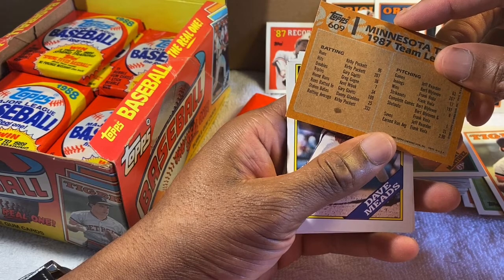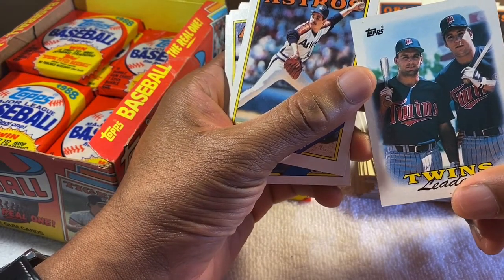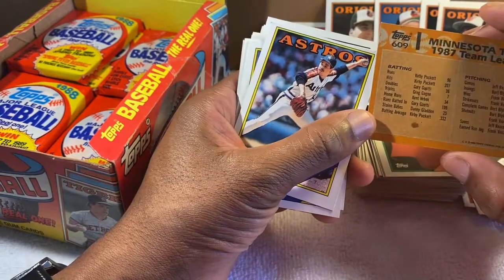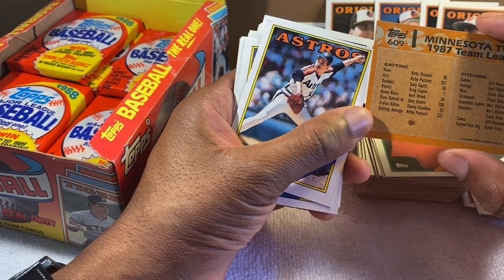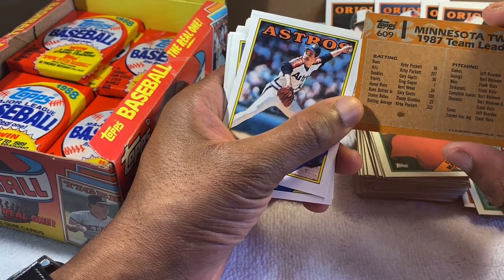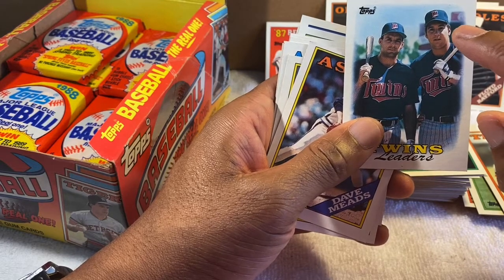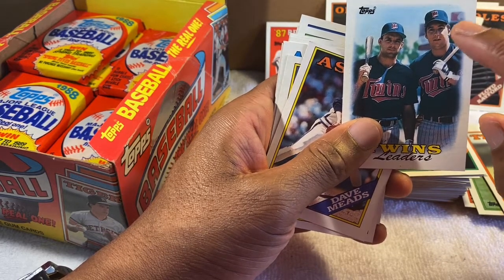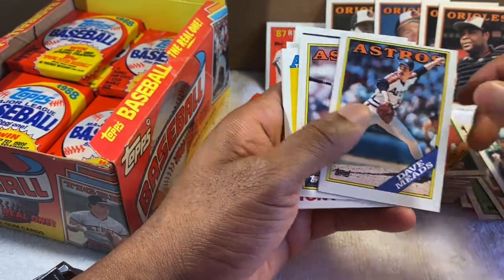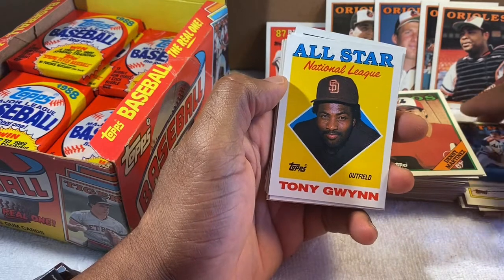I'm not sure who that is on the front with Kent Hrbek — I wish I knew. I'm embarrassed I don't remember. I don't think it was Greg Gagne... actually, maybe it is. That might be Memorial Stadium in Baltimore in the background — that scoreboard looks like the top of the Memorial Stadium scoreboard. Either there or Cleveland's old stadium, but I think that's old Memorial Stadium.